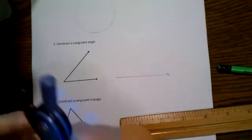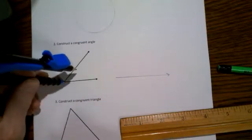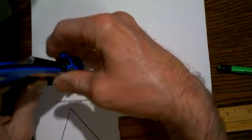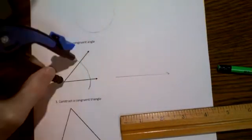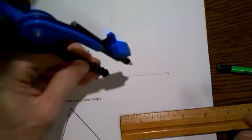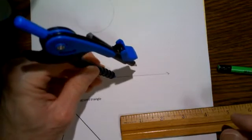Now what we do is put the pointy end of the compass at the vertex of the angle you want to copy. Stretch it out enough so that you get a good arc, and draw that arc through the angle. Now over here on the copy line, put the pointy end right there at the beginning of that ray and draw an arc using the same settings—I haven't changed any of the measurements.